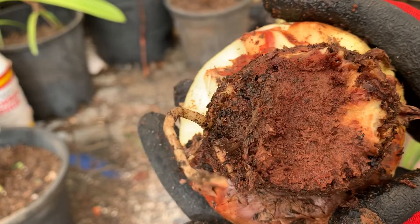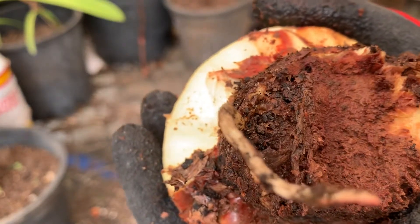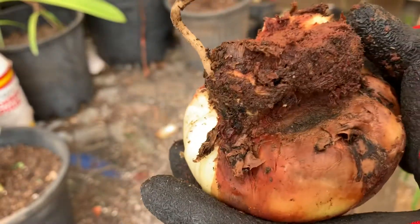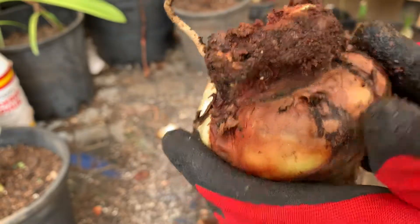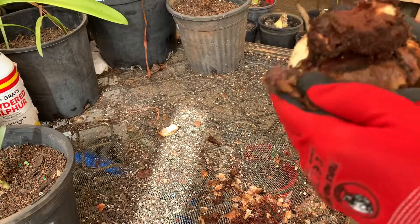There are no bulb mites. There are no gnat larvae — gnat larvae look like transparent worms. So this one has obviously just rotted because of moisture, or in my case it could be because it's not liking the frost that we've been having.